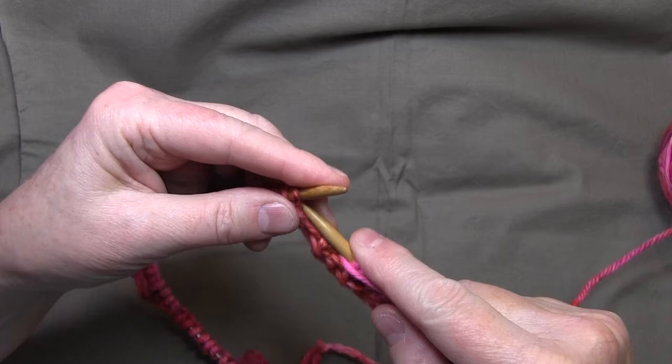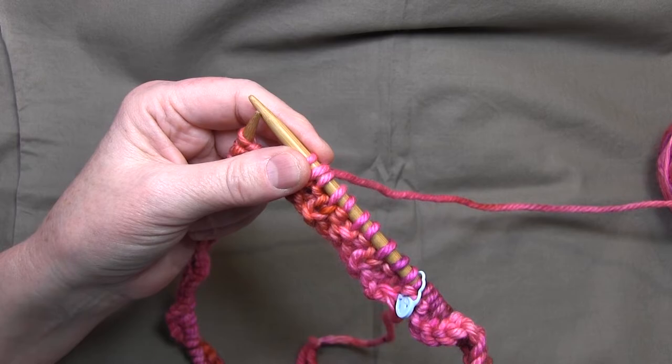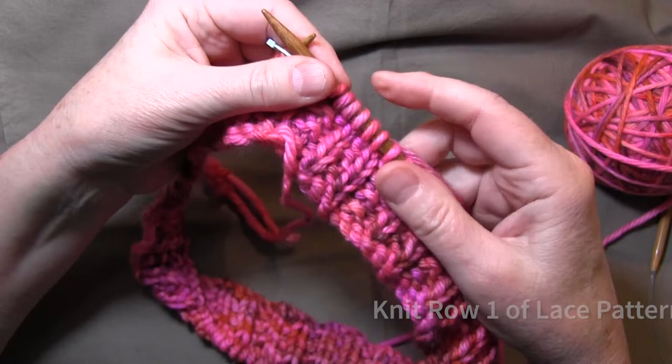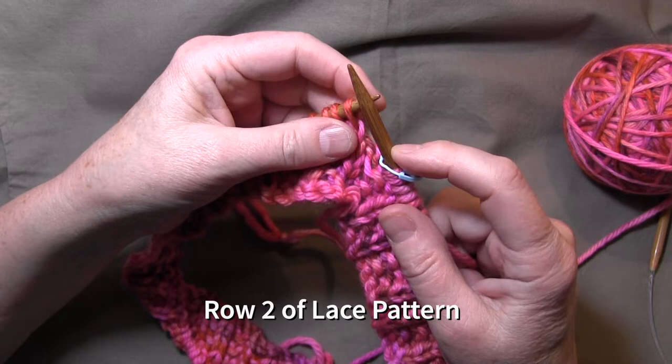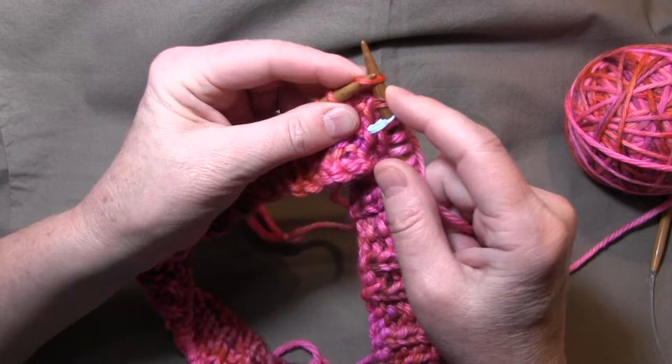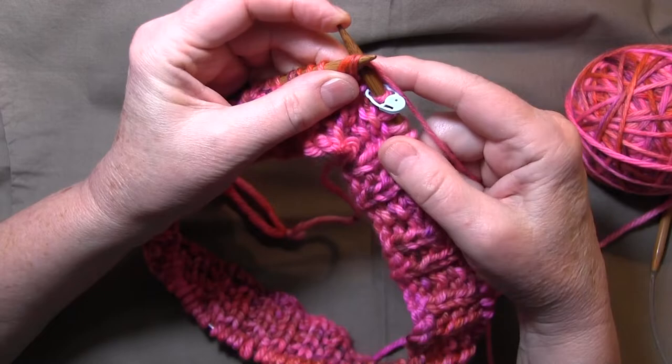I'm going to go around and do knit one, purl one, and then I'll do another row of knit three, purl three as you can see in the pattern. Row one was all knit. Now for row two, I'm going to slip, slip — both knit-wise — then insert the needle with both stitches together and knit them. That was an SSK.